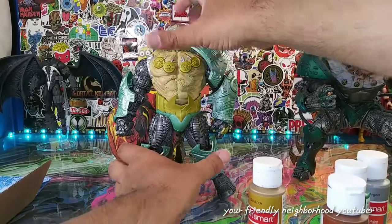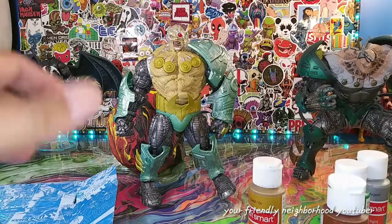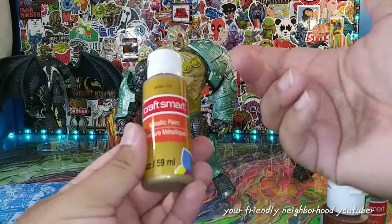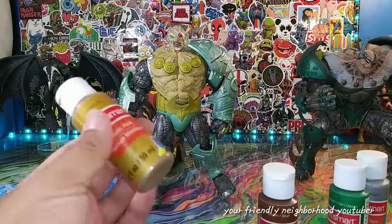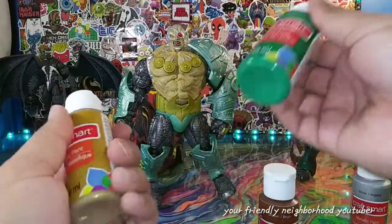One of you guys asked me what paint I use. I use acrylic paint — this is Craft Smart. You can buy this at Walmart or wherever paint is sold.